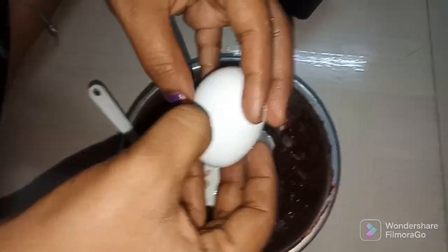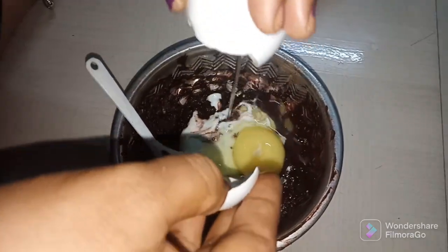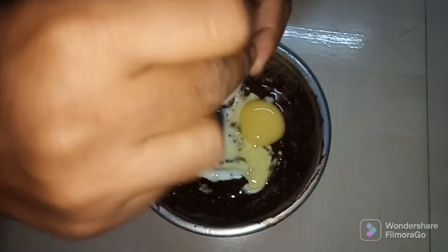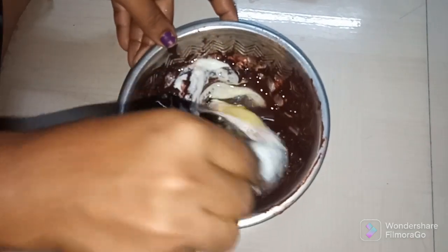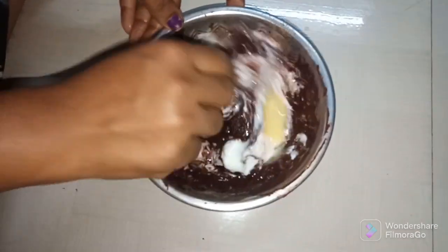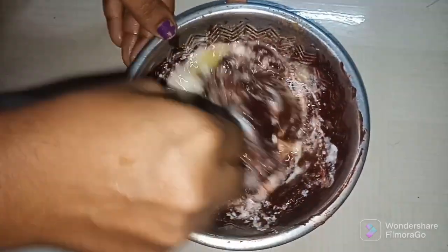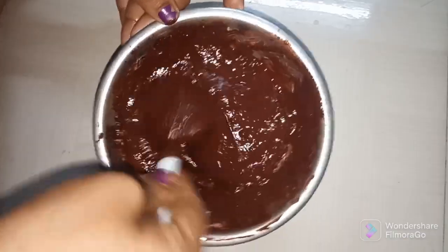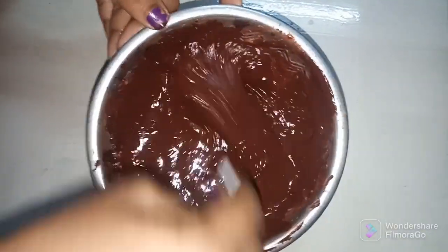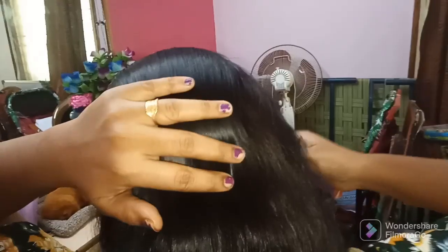I am going to use a full egg for the smell. I am going to use the white and yellow of a healthy egg for health. I am going to mix the white and yellow together, then try the hair and dry.